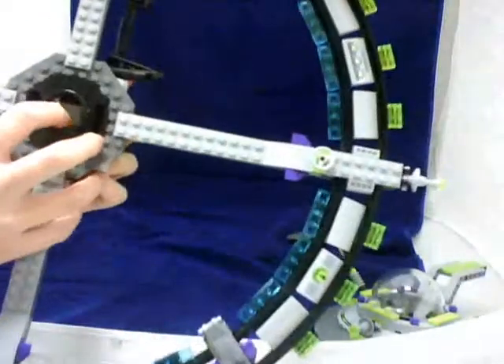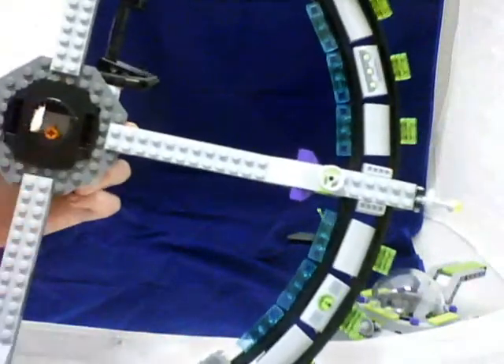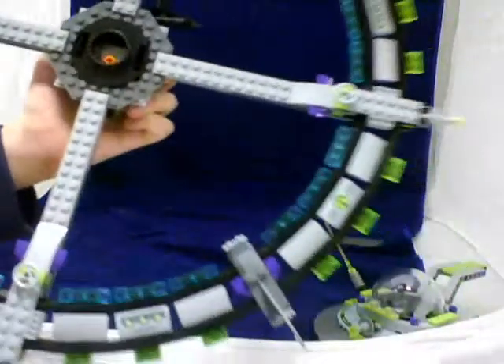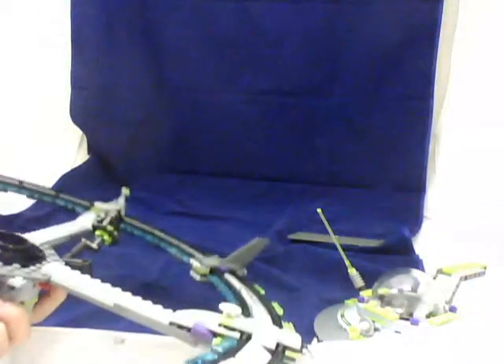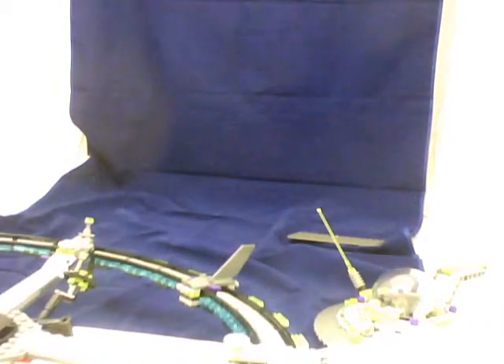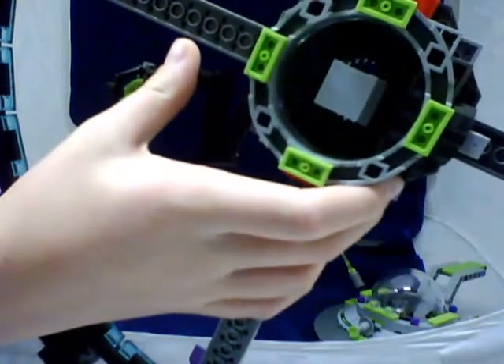Time for this ginormous thing. It spins around — well, you can make it spin around — and right here is where you press the button. It makes that noise, if you heard it. Just gotta clip this gun on real quick. This is the bottom, and that's another way you can hold it, I think.